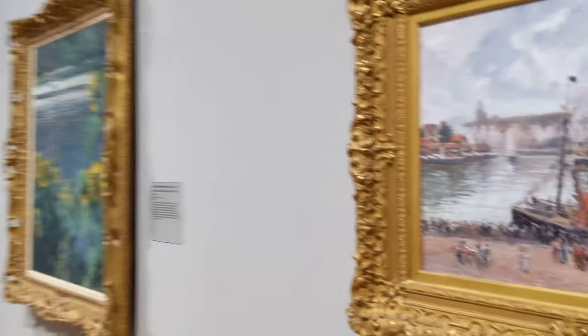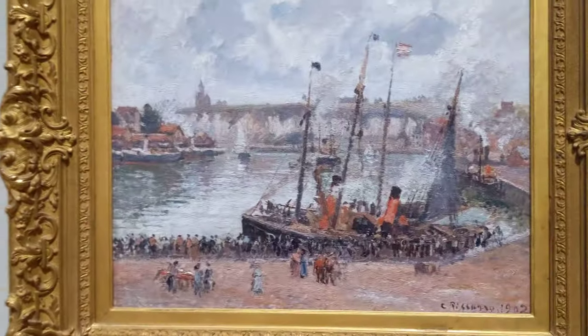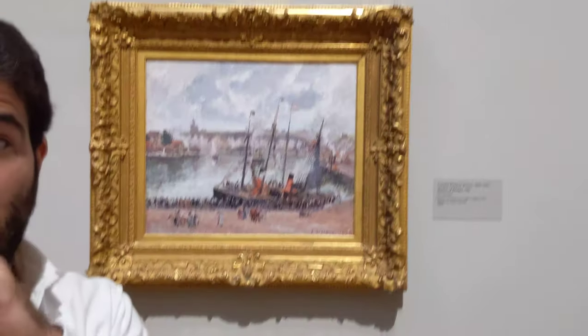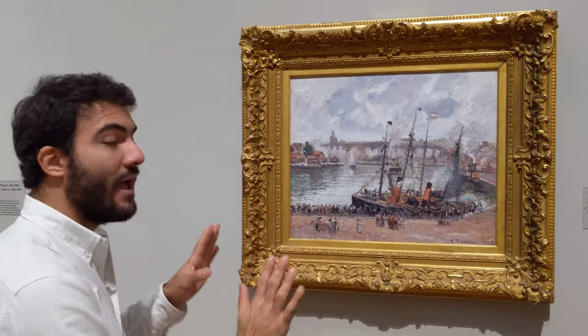Pissarro had to conserve them, and he'd say, no, you cannot varnish these paintings — you're supposed to have a matte finish. So that's something we're starting to see as we progress from the 1600s. These are paintings that are going to be a lot more matte.